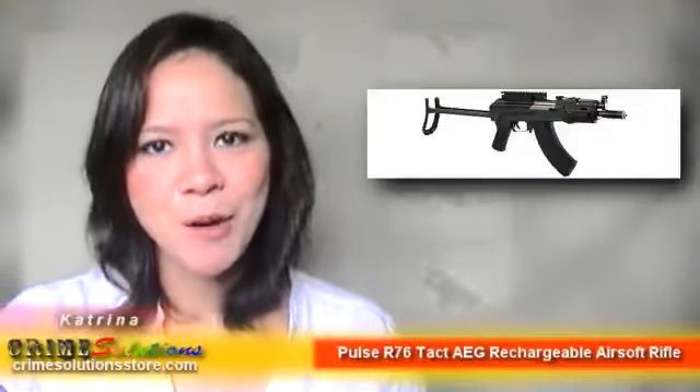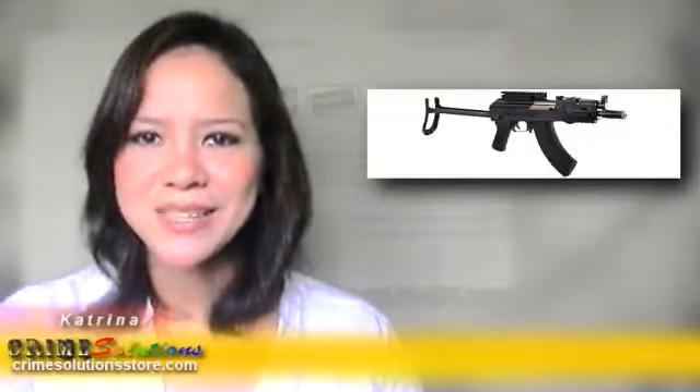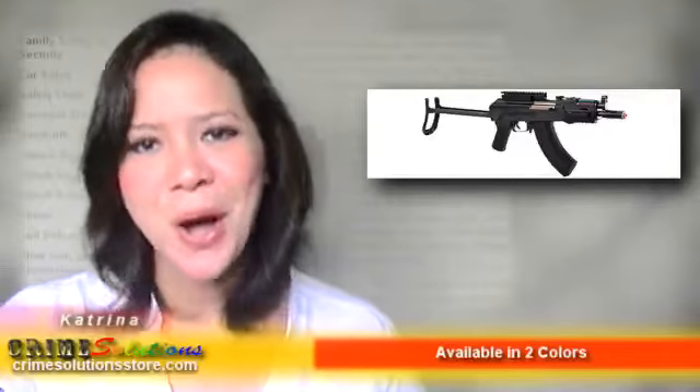This gun has an adjustable hop-up, which makes it ideal for close, mid, or even long-range airsoft fights. Adjustable sights also help you adjust for windage and distance, giving you the accurate shot you wouldn't find with any other airsoft guns. What a convenience for such a compact gun!